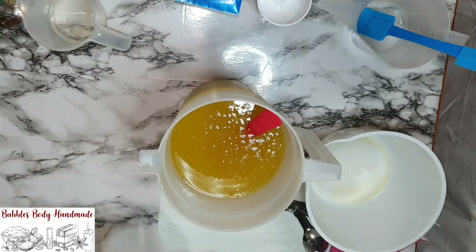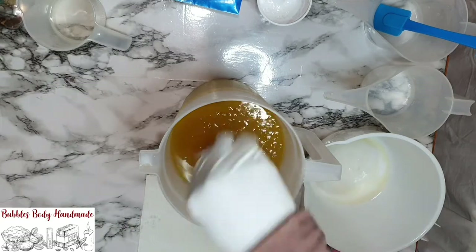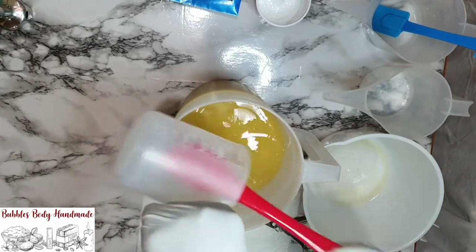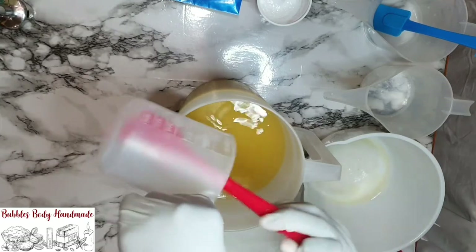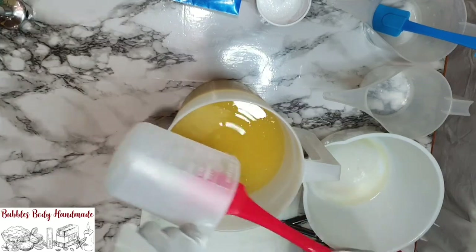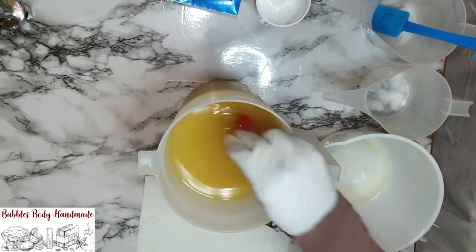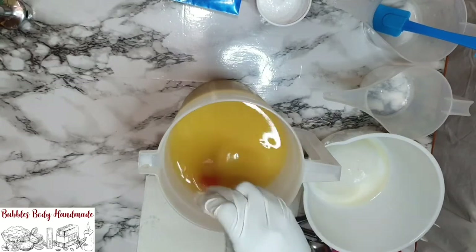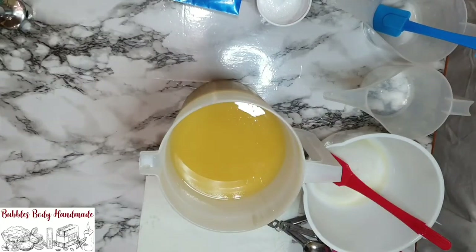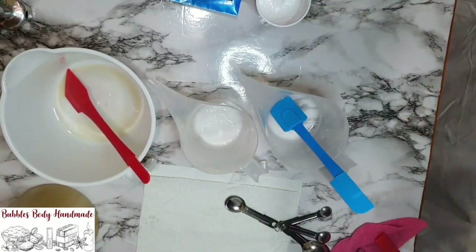I'm going to change to these two mugs to do the lye instead of the other two measuring cups. I'm adding all the essential oils to the oil base because eucalyptus essential oil usually doesn't speed up trace, so I can add it from the start since I know how it will operate. Now let's stir the mixture to get a light trace.